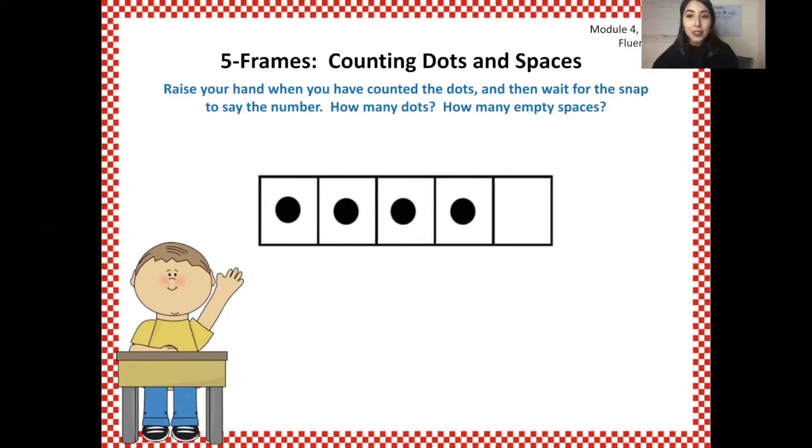How many dots are there? Four. Yes, four. How many empty spaces? One. There are four dots and one empty space. How many do four and one make? Five. Four and one make five. Get ready — yes, four and one make five.